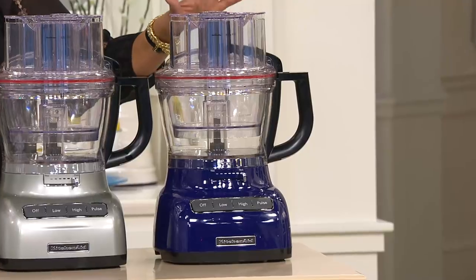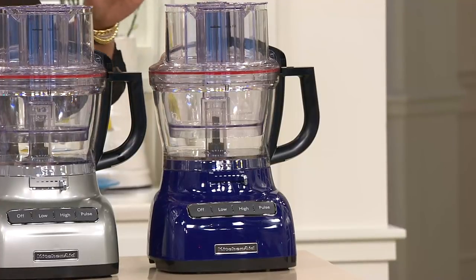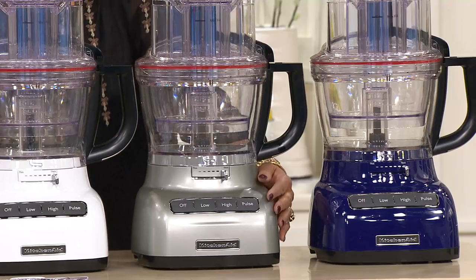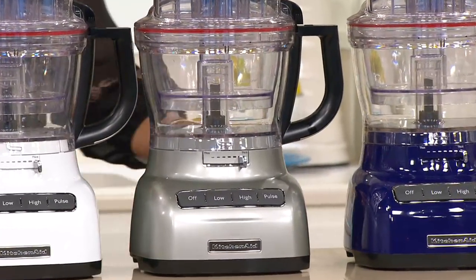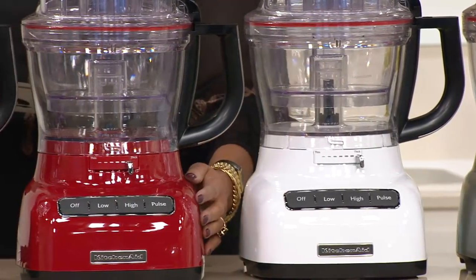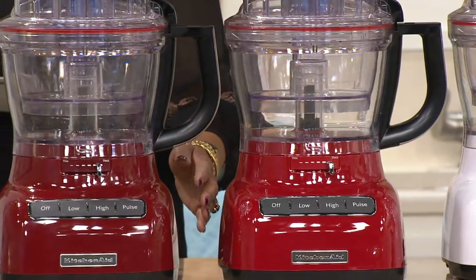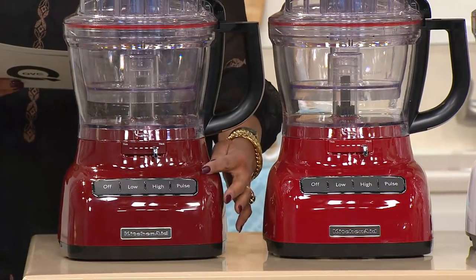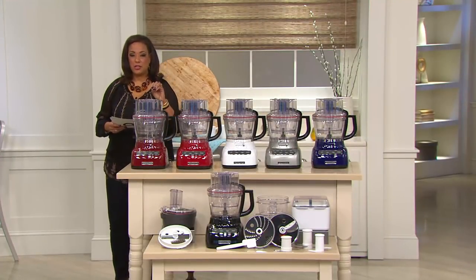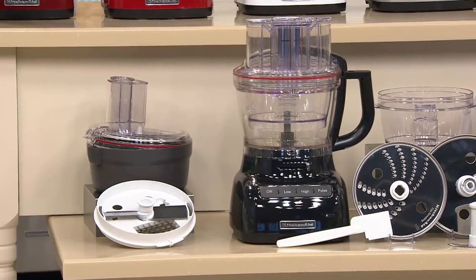Right down here, we have it for you in a choice of colors. You can choose your food processor in the cobalt blue, contour silver — great for those of you who have stainless steel appliances — classic white, KitchenAid red, always very popular, and gloss cinnamon. By the way, the other color is black. You can see black down front.